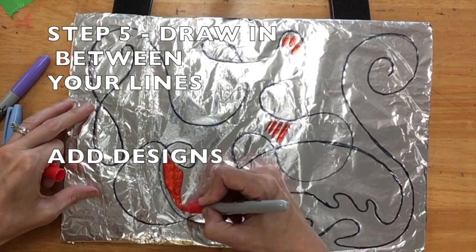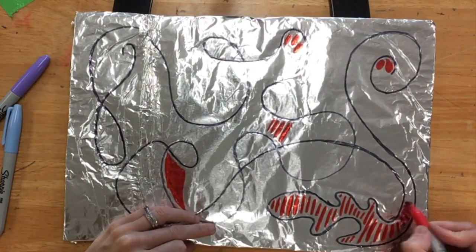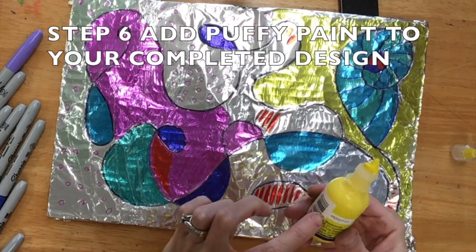Step five, draw in between your lines. Feel free to add any designs you like and use your imagination. Your line that wiggles can be used to create anything you'd like. You're going to keep coloring your design in until you're satisfied with how it looks.